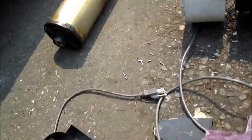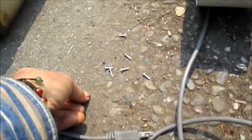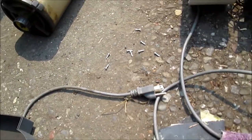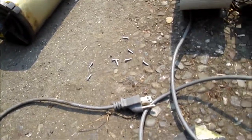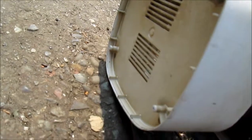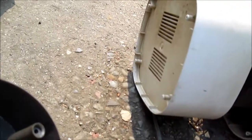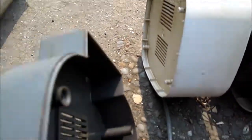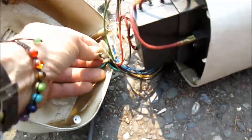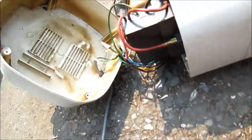This bottom plate here has regular Phillips screws on it. The top actually has torx — kind of a weird torx setup. Once you take the bottom piece off, there's actually nothing in there; it's just some sort of isolator. Here's your input, and what we're going to do is trace the input wires and make sure we have continuity to the input wires.